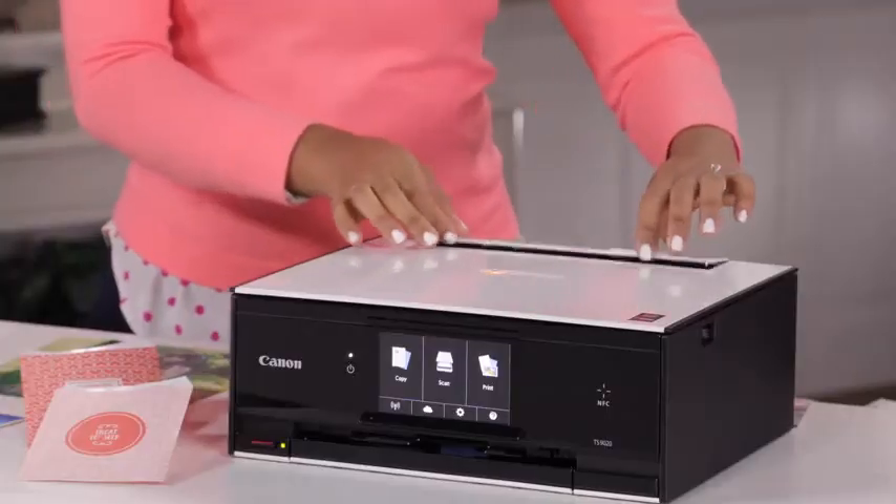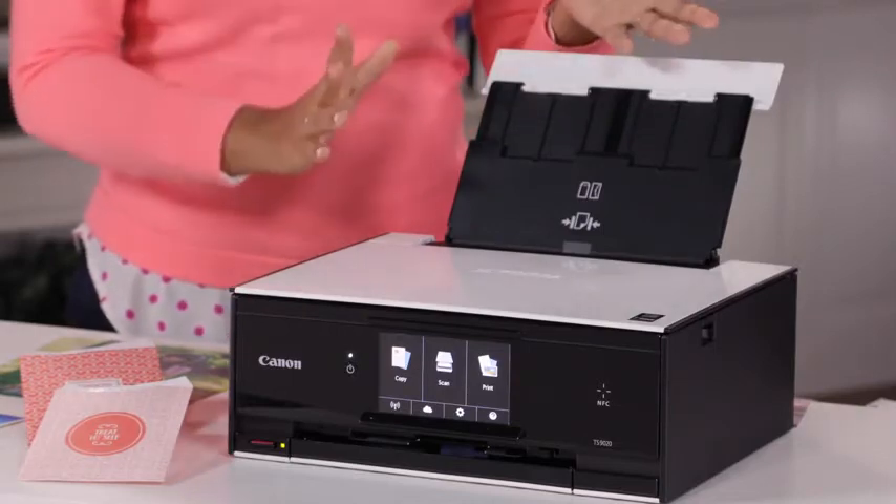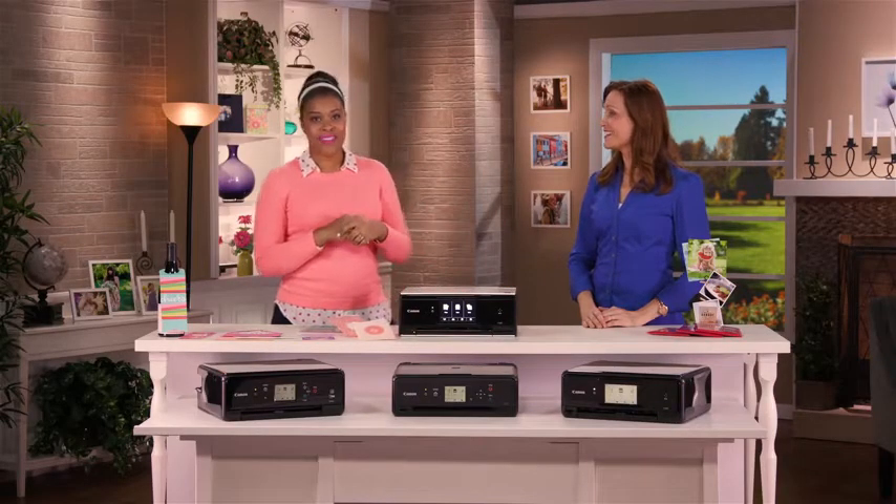You sure can, and it's really easy to do with this rear tray. It's a new feature, and it makes it really easy to just load in a ton of different sizes of paper and get printing on them. One of the things I really love as a crafter is I can print on my favorite cardstock — those thicker materials. Load them in, print on them, and you can get crafting right away.